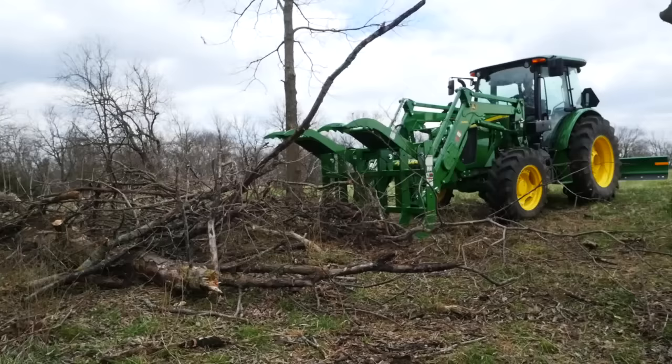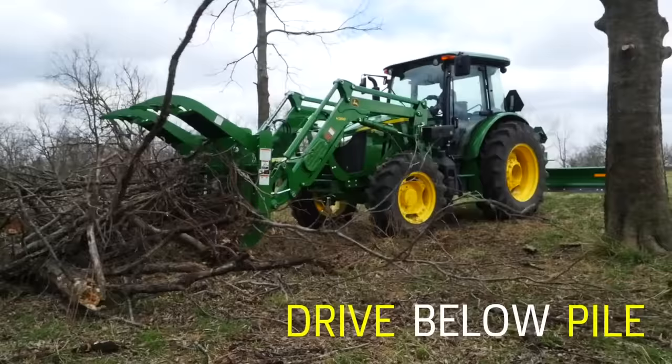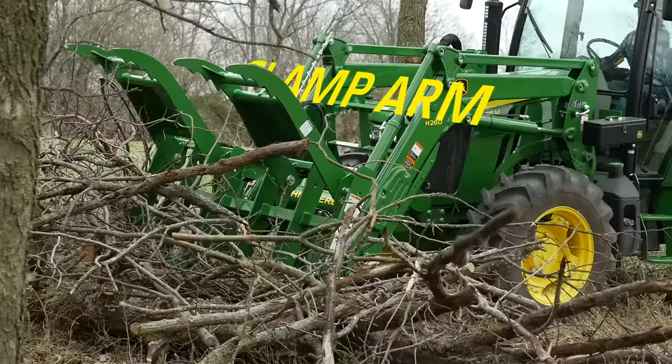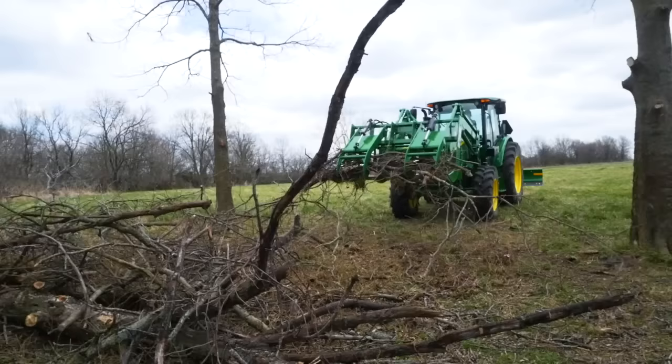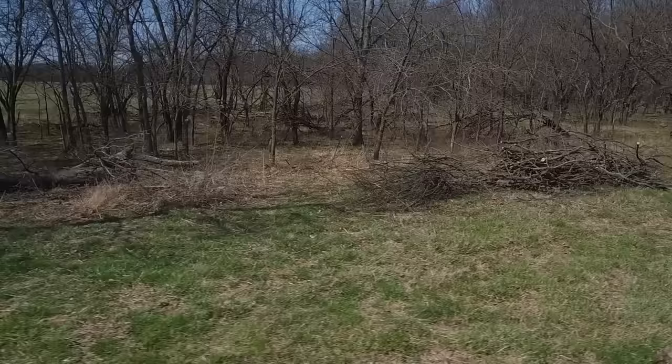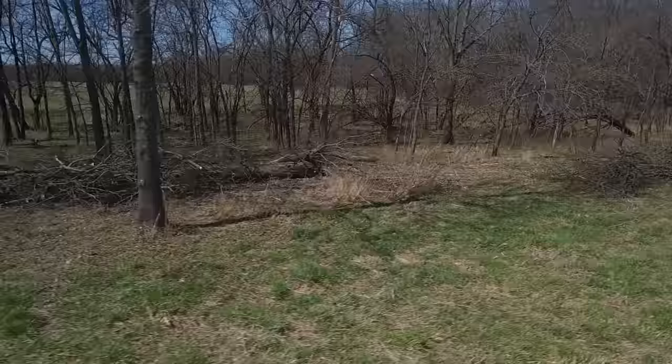When using a root grapple, the key is to make sure you drive the grapple well below the bottom of the pile, even slightly penetrating the soil underneath, and driving it hard into the pile. Then use the clamp arm to clamp down hard onto the top of the pile. Remember, it's debris — you can't hurt it.